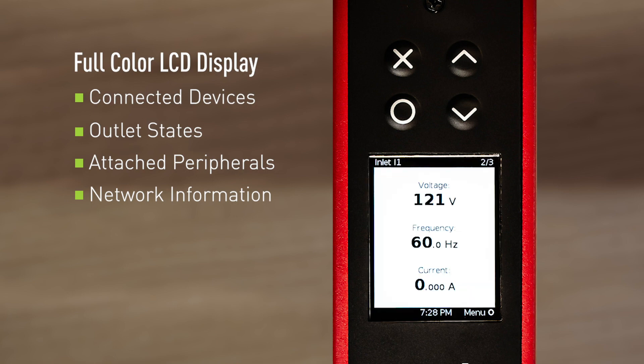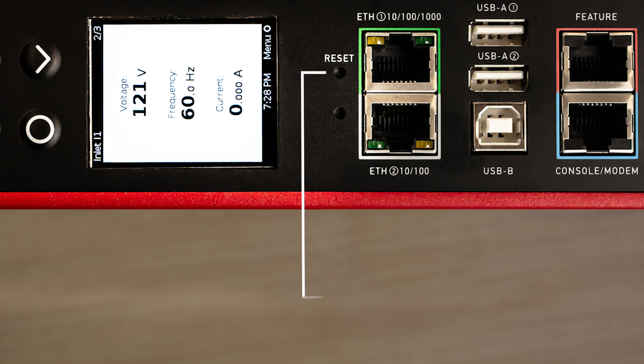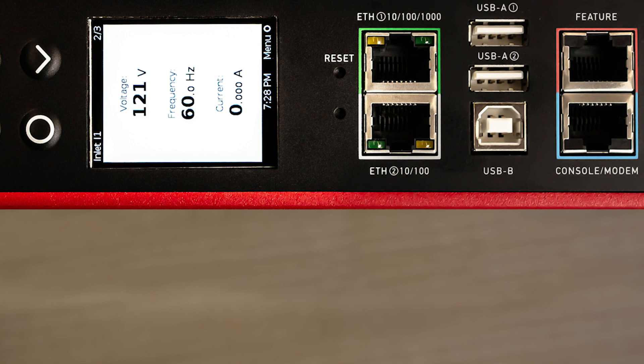Next to the LCD display are two buttons. One is labeled reset — pressing this resets the controller. The second button is for disaster recovery purposes and should only be used when directed to do so by tech support.